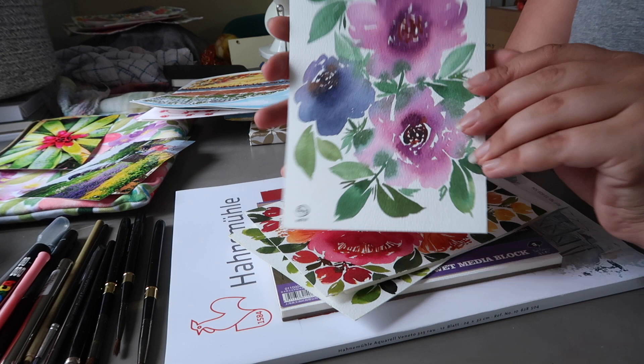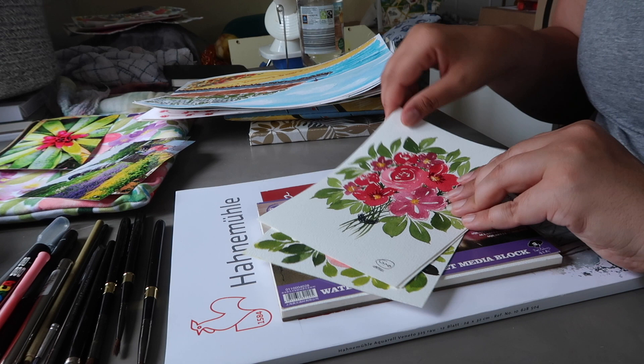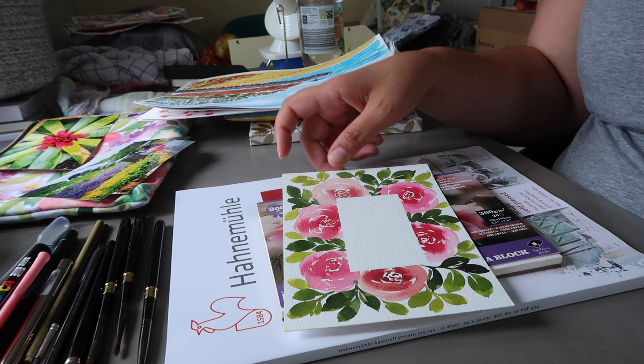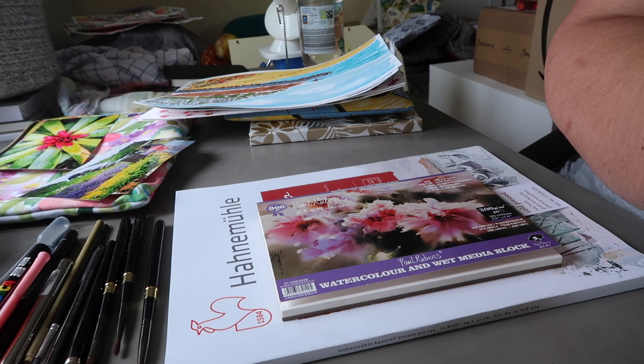Then some of the other paintings I did on the Paul Rubens block — just some fun loose florals, another bouquet, a really quick little seaside sketch, and a little floral border. I'm not sure what I'm going to do with the floral border — I was going to write 'happy birthday' in the middle and use it as a birthday card.